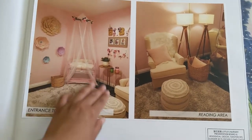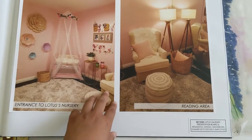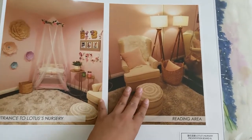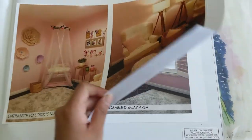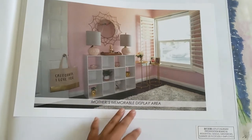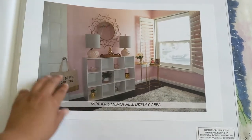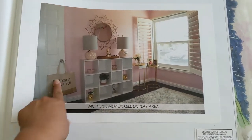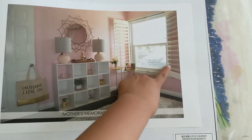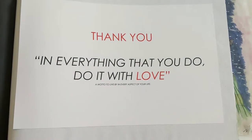Very adorable kind of design we went. So we kept like her crib, and it's mostly for the mother though. Reading area, and then mother's memorable display area — just a place. And then this was just a gift tote bag for saying thank you. And then new window treatments.